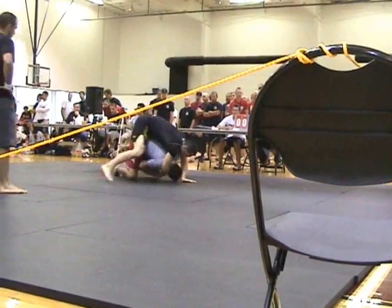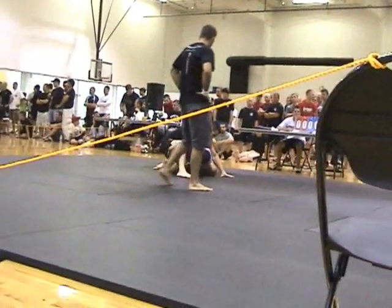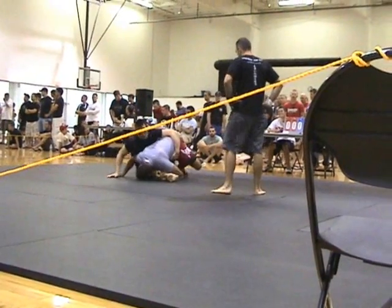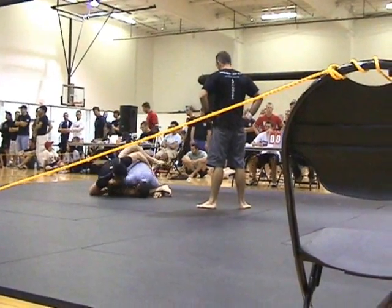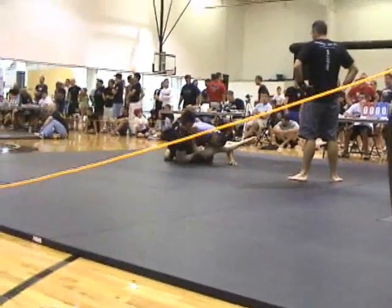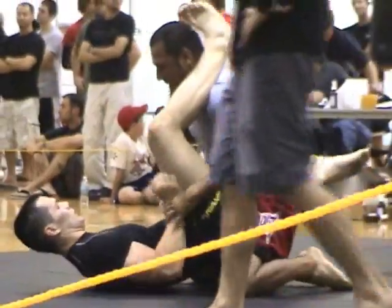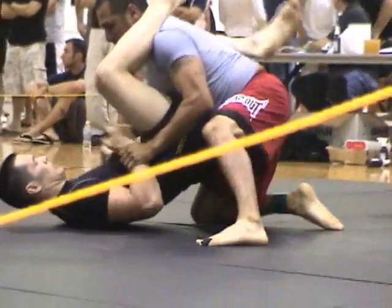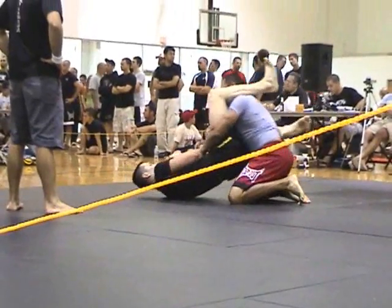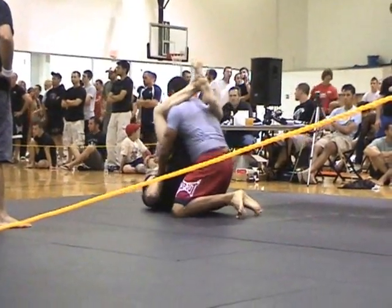There you go, hold it, get your hooks in. Grab his head Manny, lock your ankles — he's going to pass.